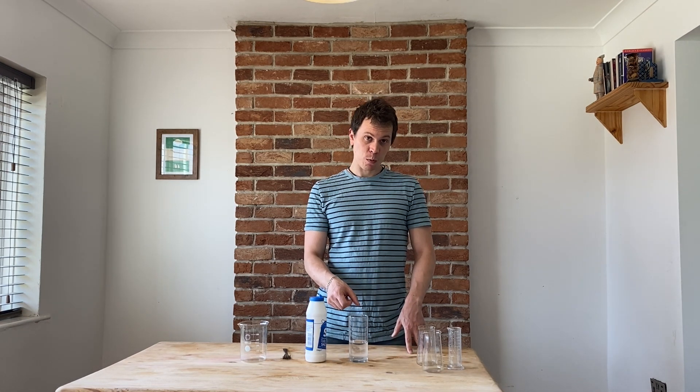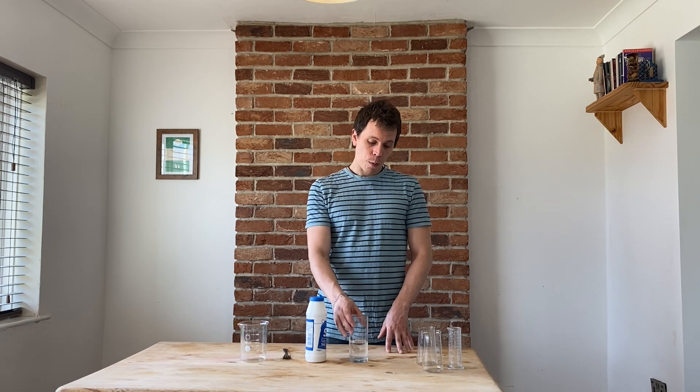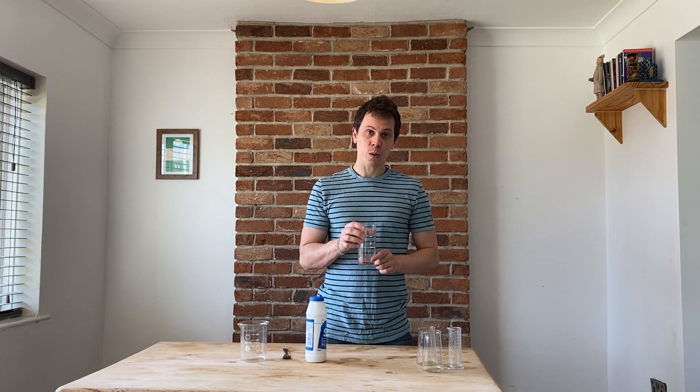If you pour salt into water, it will dissolve. If you keep pouring more and more salt into that water, they'll reach a point where no more salt will dissolve, and we call that a saturated solution, meaning you can't get any more salt to dissolve in it.